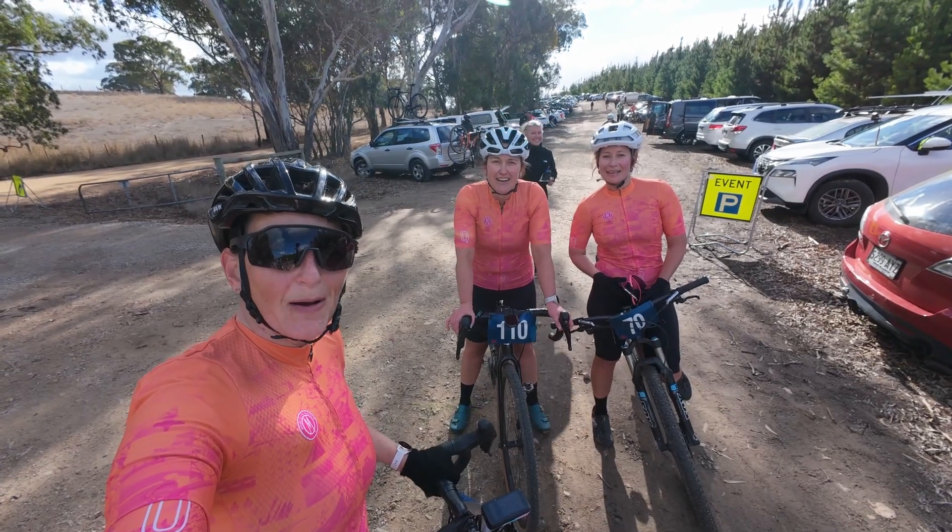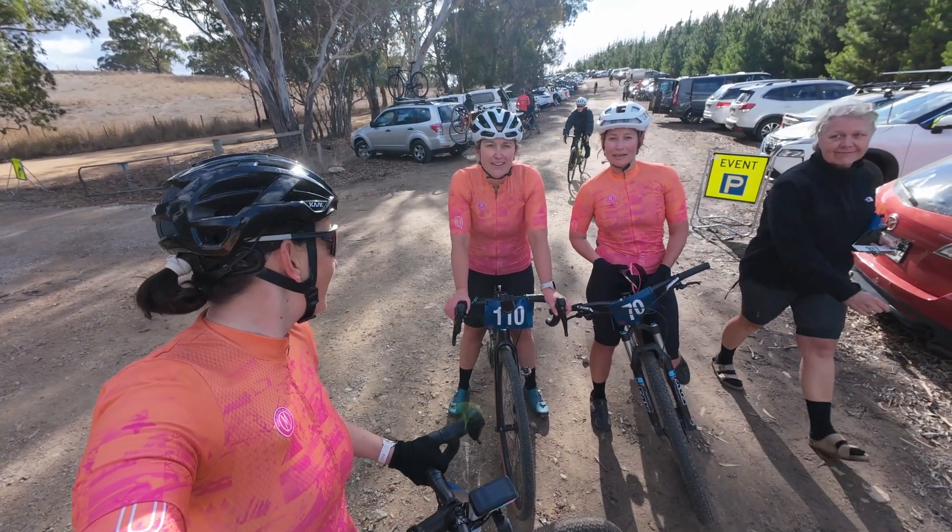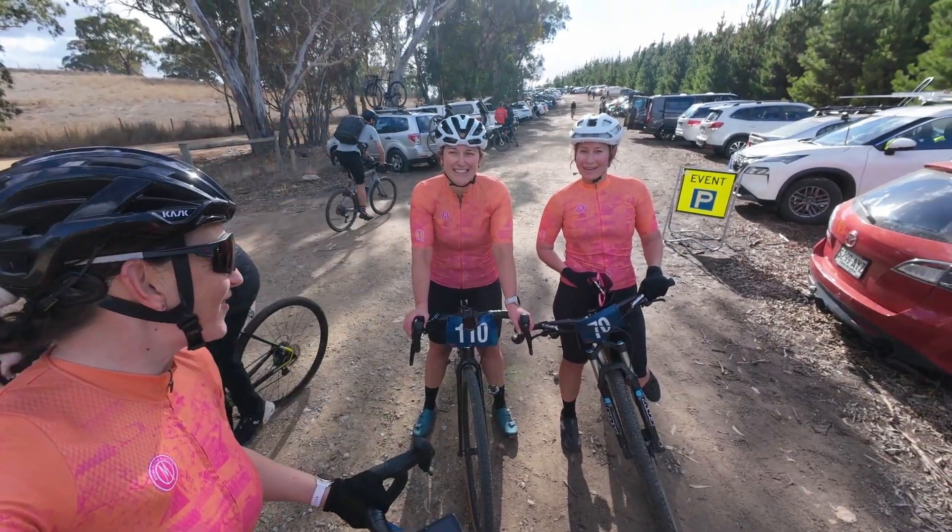There we go — Foon Farms Norwood's Gravel Race done! How was that, ladies? It was great. Beautiful. We had heaps of fun, didn't we? We did.